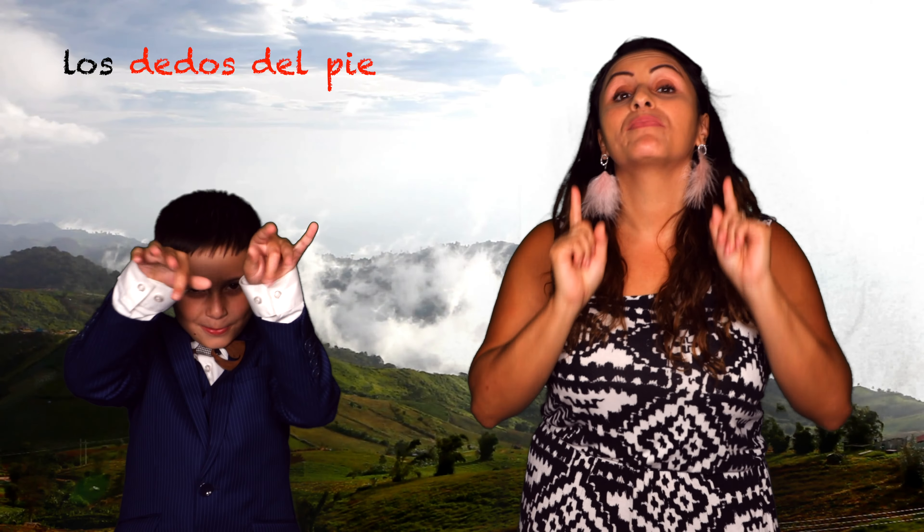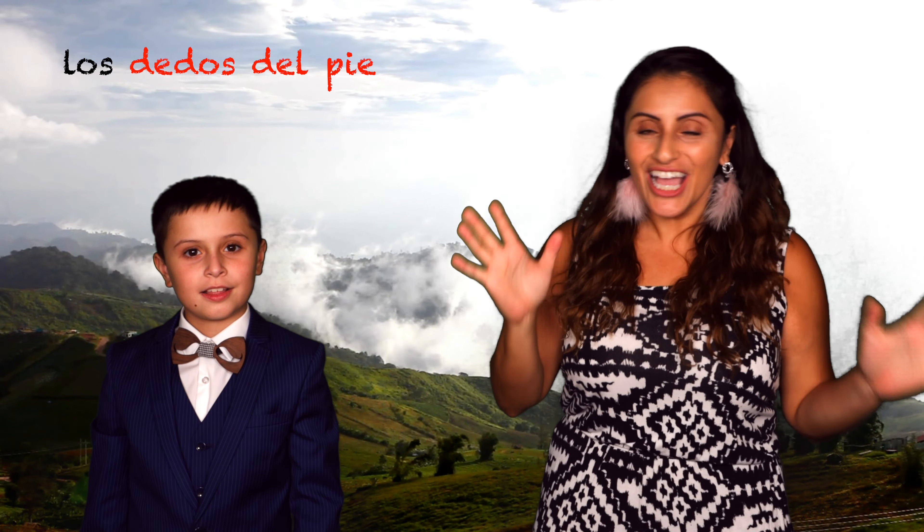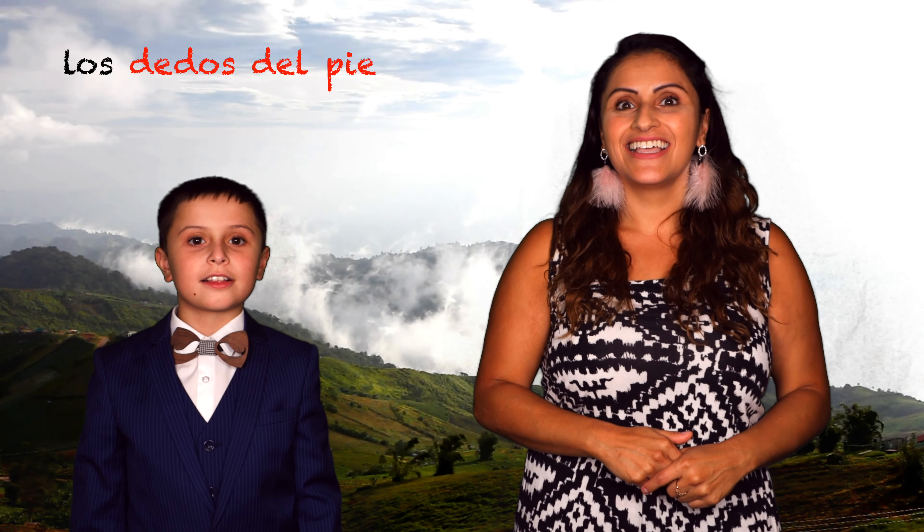I have something kind of funny to tell you. In English we say we have toes, but did you know that in Spanish they kind of translate — we would basically say the fingers of the foot? The fingers of the feet! That's basically what we call the toes. We would say los dedos del pie. Los dedos del pie. Let's try it together again. Los dedos del pie. Excelente! Muy bien!